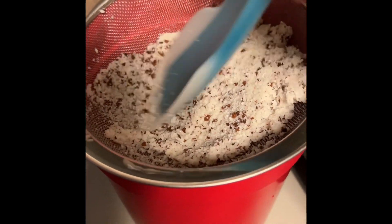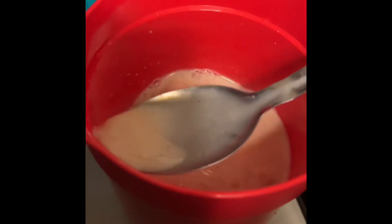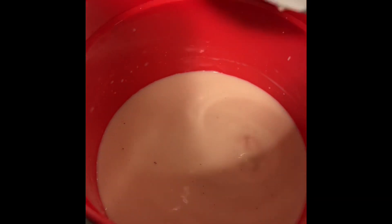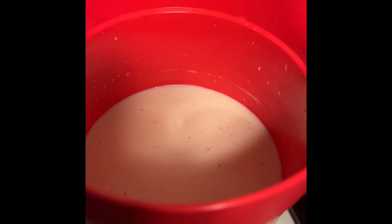Throw all the rice away. Next, just stir it and give it a taste test — I think it's perfect. Stick it in the fridge, let it get cold, and enjoy!